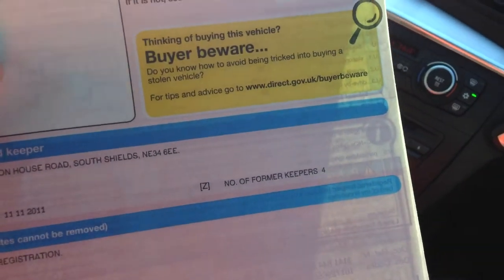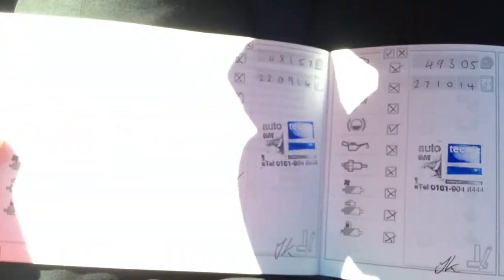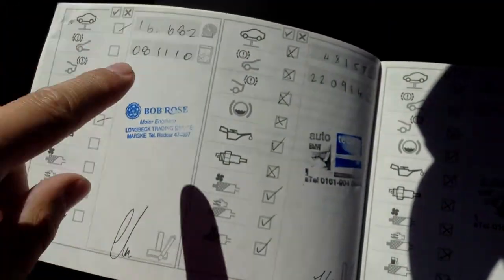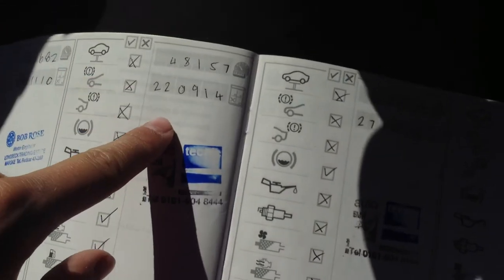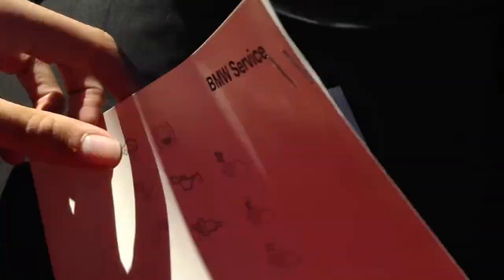Looking at the documents: V5 for the vehicle. The car has had five owners. MOT until December 4th, 2015. Service history wise, we have full service history — it is non-franchise, but it is full service history nevertheless. Serviced at 16,000, 48,000, 49,000, and 56,000 miles, so as you can see it has just been serviced — just out of service, which is spot on.